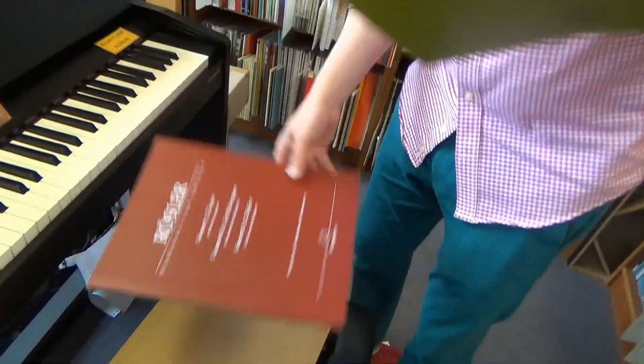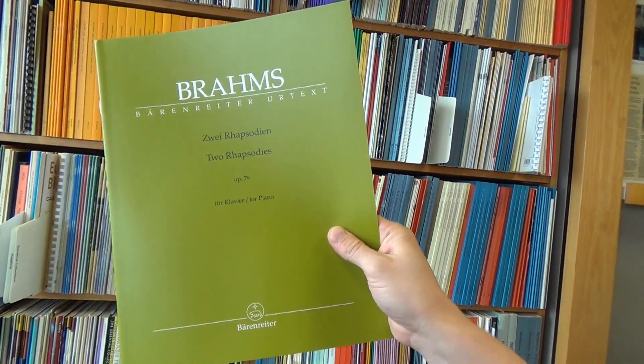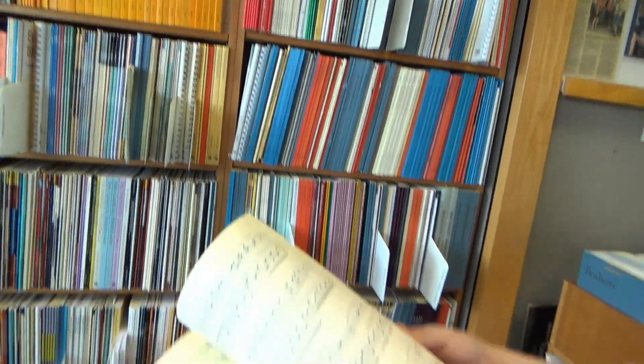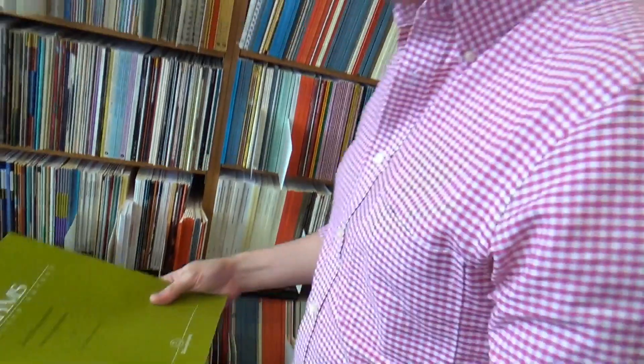And we also have Brahms, Opus 79, two Rhapsodies for piano. Very great Brahms — nice, playable, as usual.